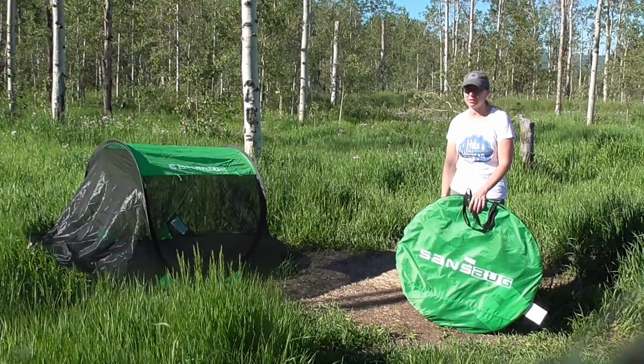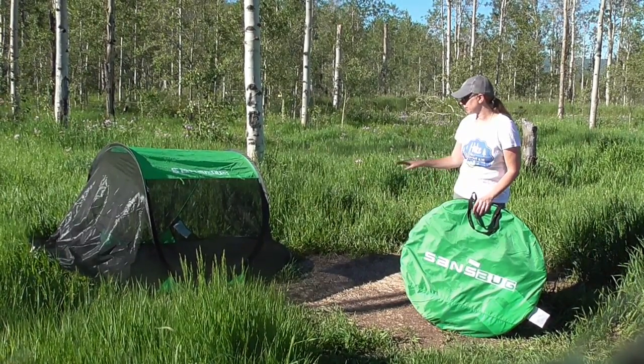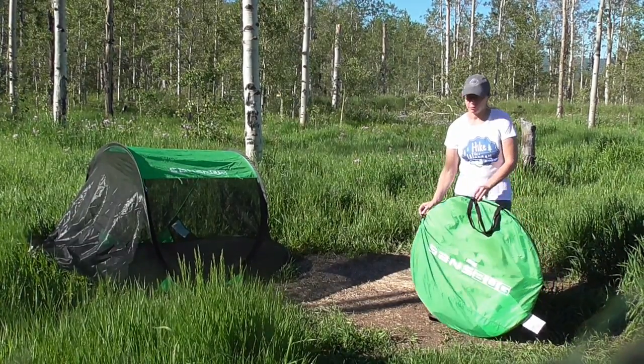What you see out here is the one-person, and there are two styles of that one — there's the poly floor and tarp floor. I will show you those in pictures in more detail.